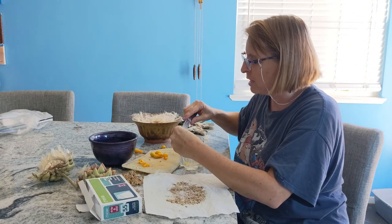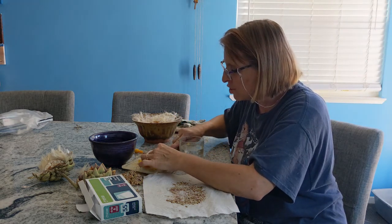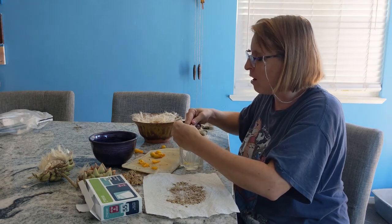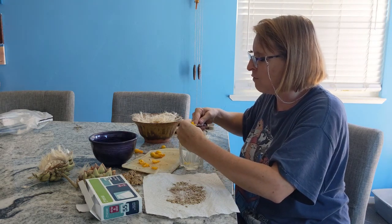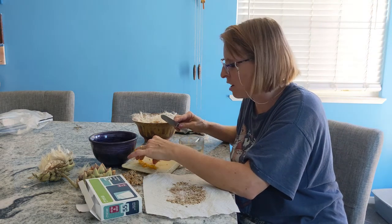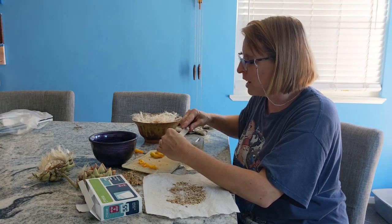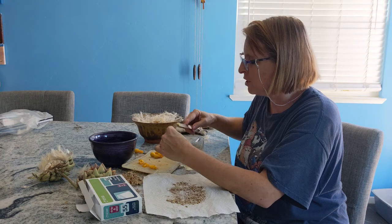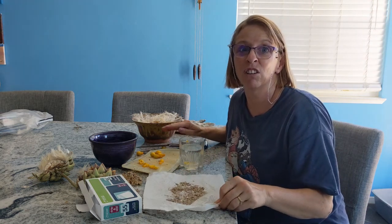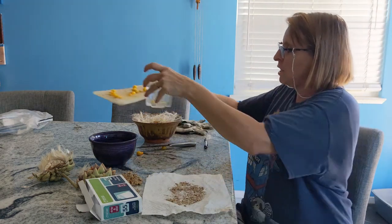Once you get those seeds out, they're going to be all jelly and goopy. You just leave these on the shelf for a couple of days. The really good viable seeds are going to sink down to the bottom — they're going to be heavier than the ones floating on top, and those are the ones you're going to want to keep. Strain out the ones on top, then strain the ones on the bottom and put them on a paper towel in the windowsill to let them dry out. That's how you do the tomatoes.